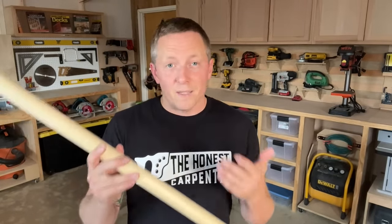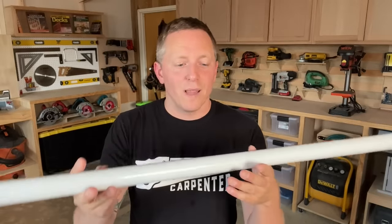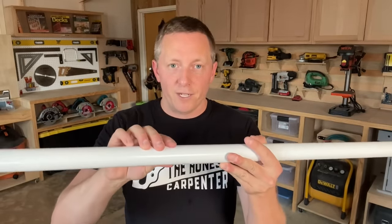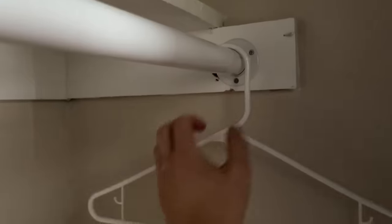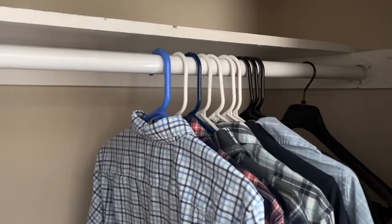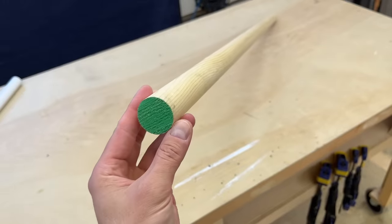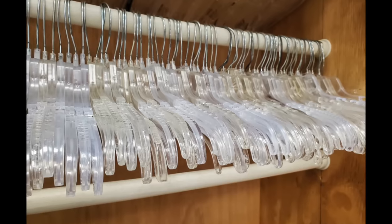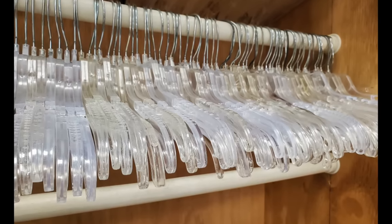Strength issues aside, the bigger issue really is functionality. Metal rods are like 10 times more functional than wooden rods just because of their finish. Clothes hangers just glide across metal. Whether the finish is chrome or a ceramic-type paint, metal rods are almost frictionless under plastic or metal clothes hangers. So even when you're hauling a huge batch of clothes from side to side, the hangers move with far less effort. Wooden rods have no real way of equaling this — bare wood definitely doesn't do the trick, and even if you paint them, you can almost never get that texture-less finish that comes standard on metal rods.